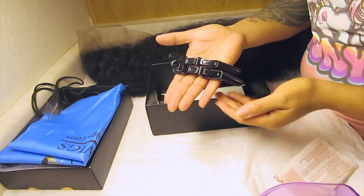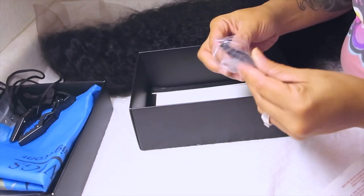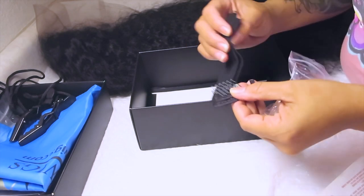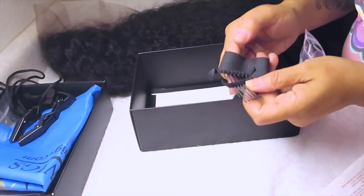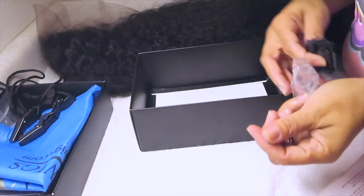You also do get these clips. These are my favorite clips, girl. I love these clips because they really do work. And also you get two extra combs and an elastic band to make sure that it is nice and snug to your head's circumference.